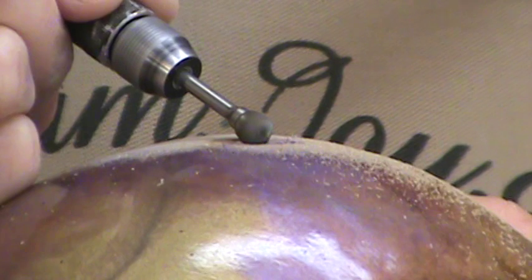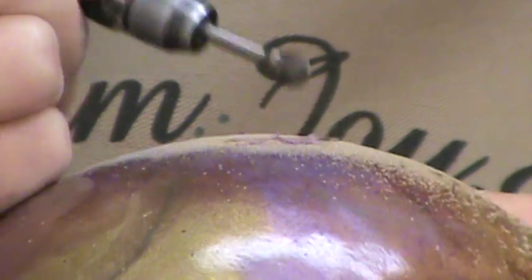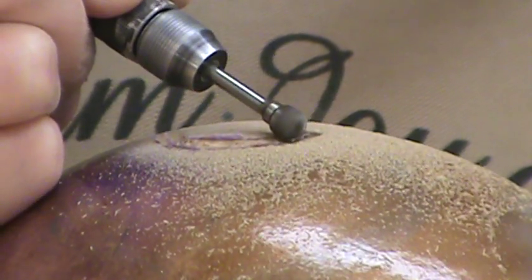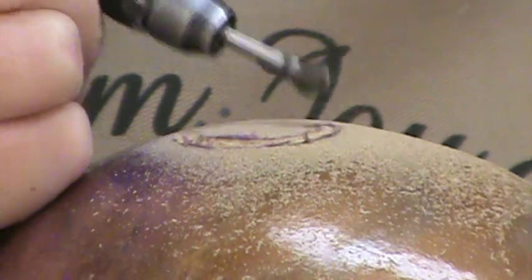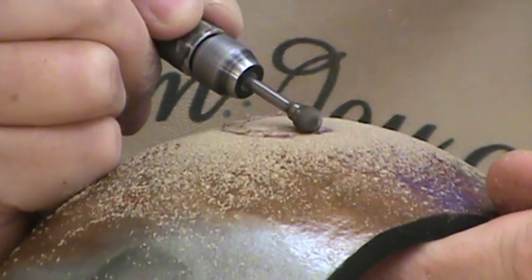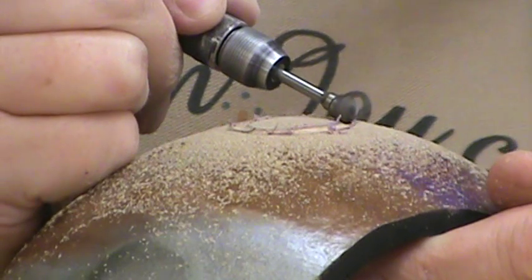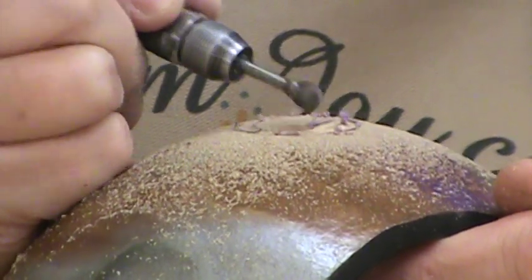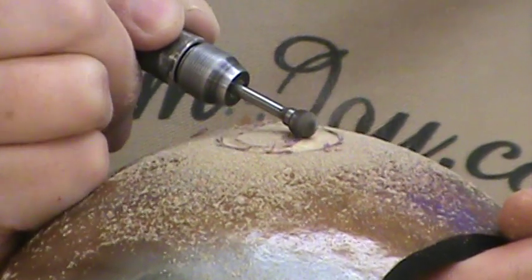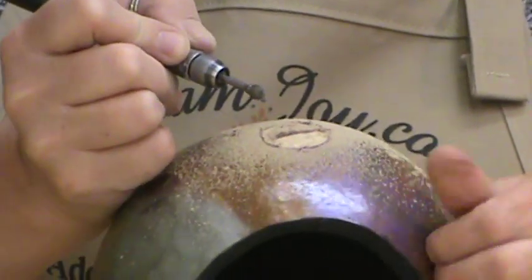Make sure that your hand is nice and secure. We're going to follow that line all the way around. Then I'm going to come back in and take this part off in the middle, and try to make that as flat as I can.